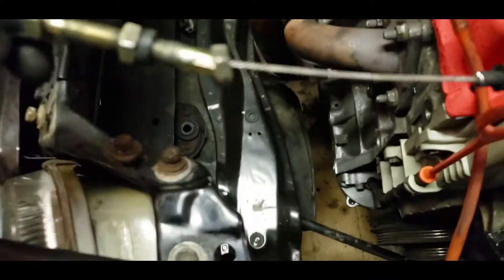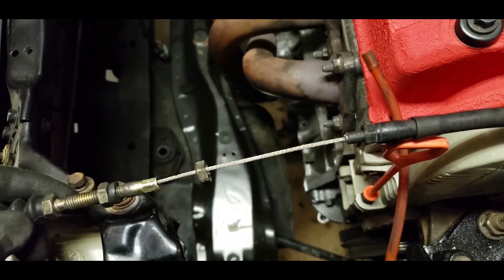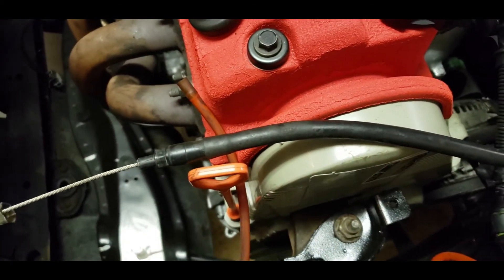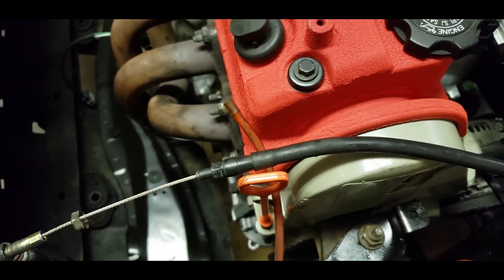All right, so after you've cut that wire off with your rotary tool, this is what it comes out with. The rest of it, to resize it, is just rubber, so you just use an X-Acto blade and cut it. I'm going to finish up here and I'll show you what it looks like after I'm done.